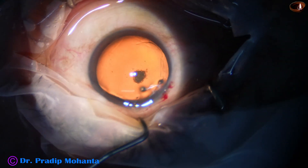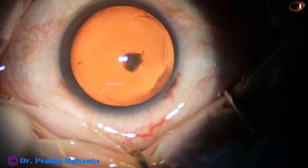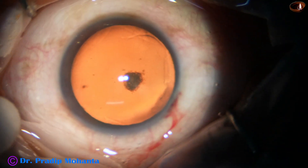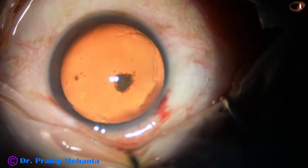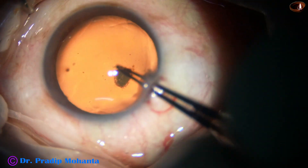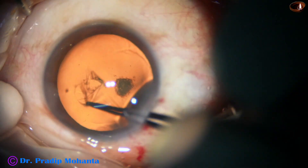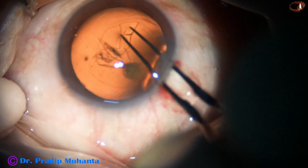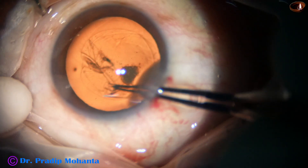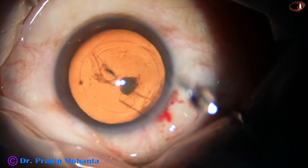I use utrata forceps to do capsulorhexis nowadays. The tip of the utrata forceps pierces the central part of the anterior capsule and goes towards 4 o'clock or 3 o'clock. A capsular tag is raised and this capsular tag is guided all around to get an adequate-sized rhexis.